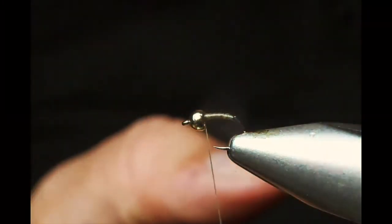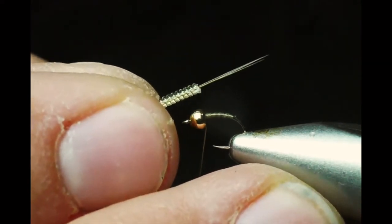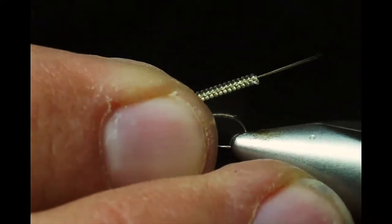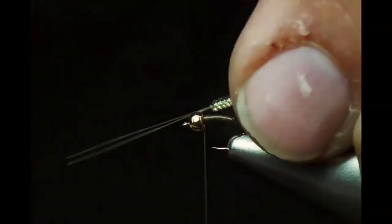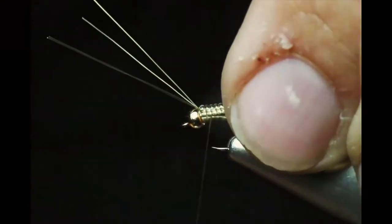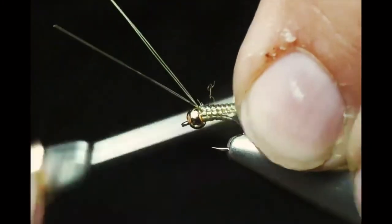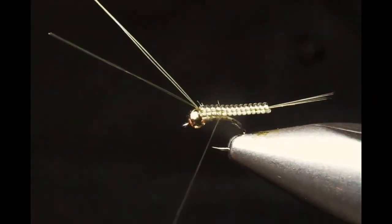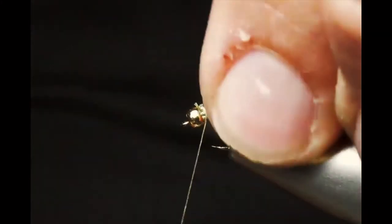What you notice about the Clear Choice Bodies is that unlike other bodies that have a similar level of high segmentation and translucency, you can actually put microfibits through these and make split tails. I've taken a group of microfibits in olive, adjusted them to the appropriate length, and butted them up against the bead. You push them up on the bead with your nail, secure them down in between the coils — which locks in the microfibits as well. Then cut off those extended ends.